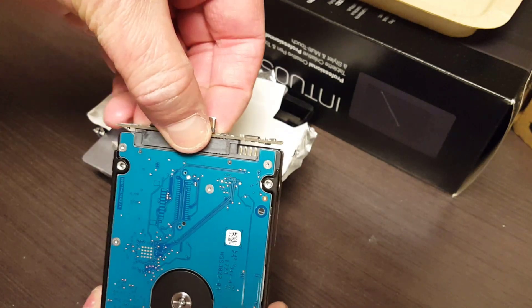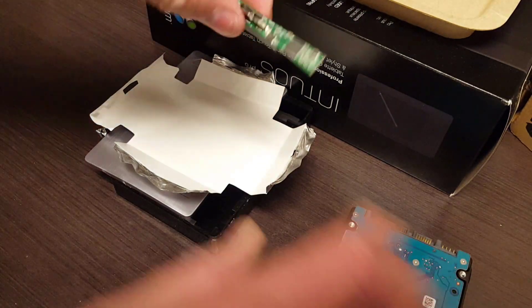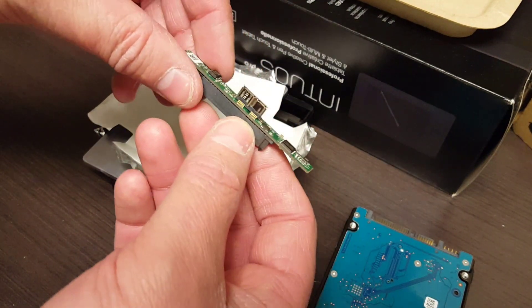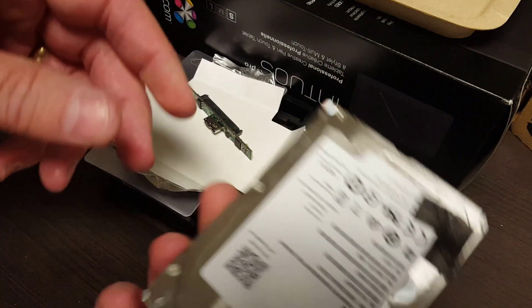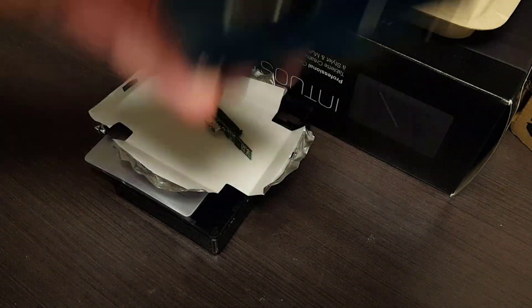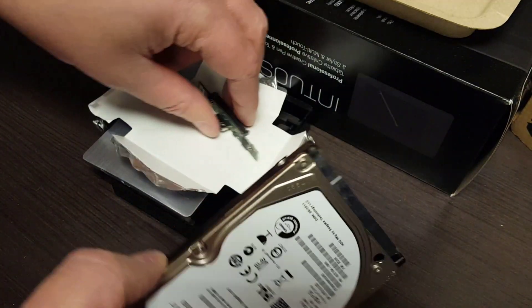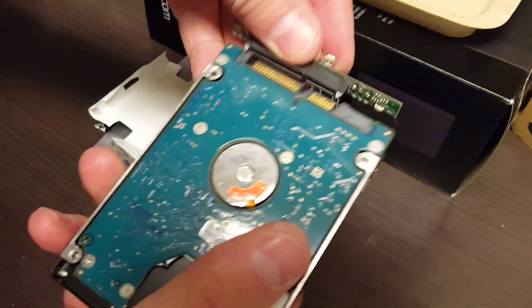So here are all the components now that we've got it apart: plastic chassis, bumpers, foil covering, and the disk with an extension on it. Just use your fingers and pry this out just like you would the other disk. You can see that's an extender with a chip that allows it to be used externally — nothing tremendously complex. I'm going to use this old disk for a completely different purpose which we're not going to get into today.